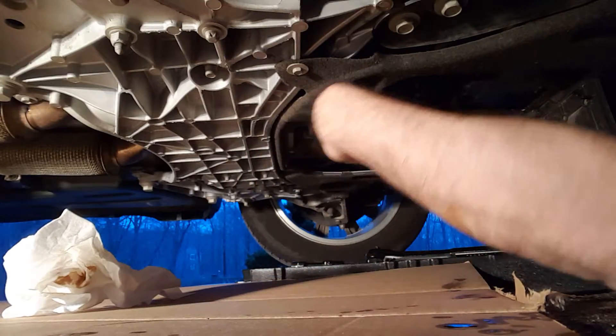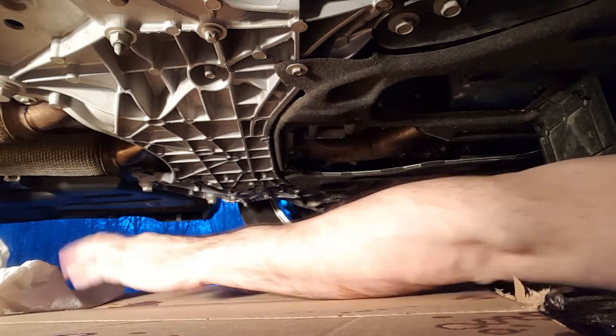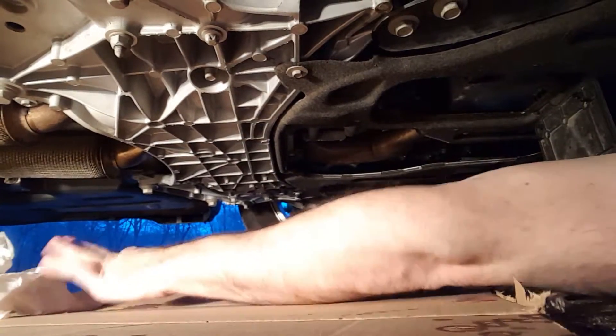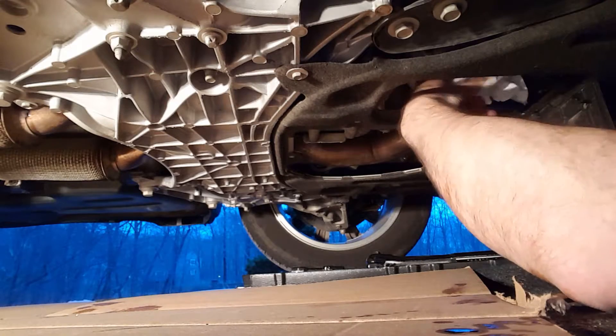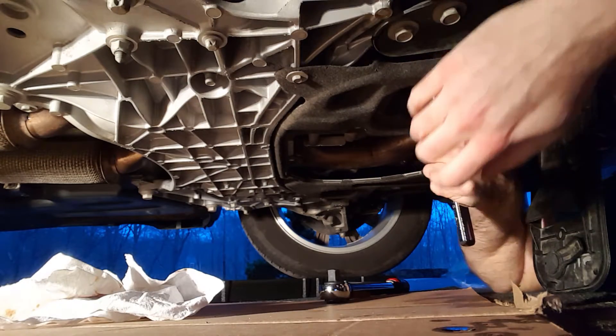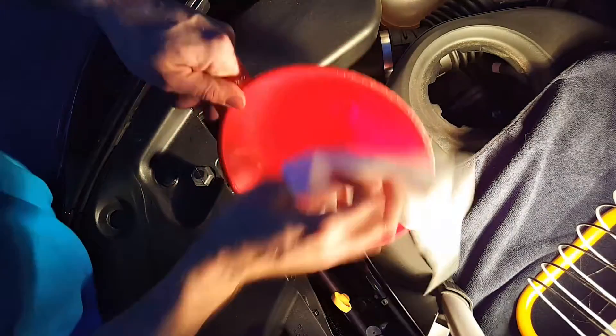Put your nut back in. Why am I so cheap? Clean it off. Just close that up. Just wipe out your funnel.